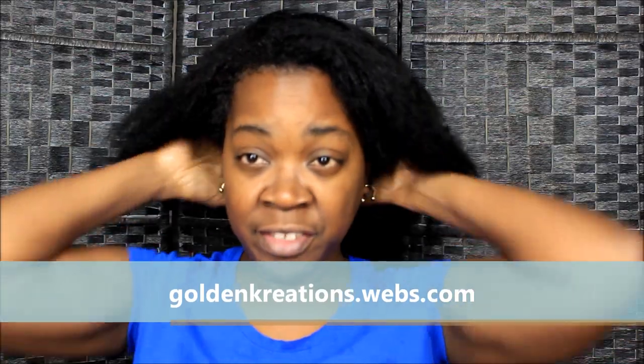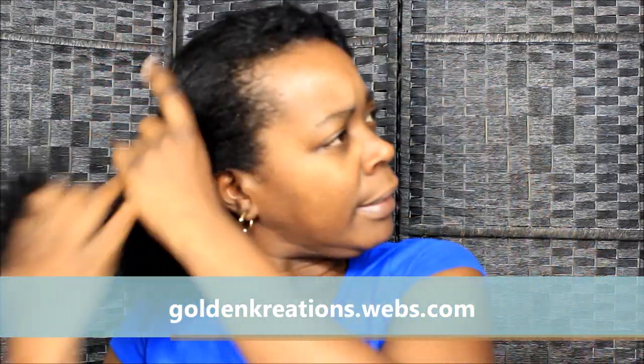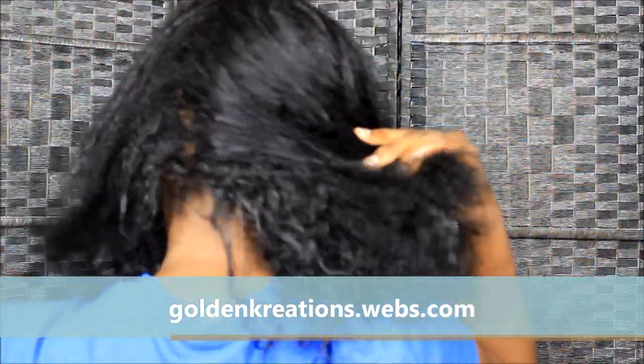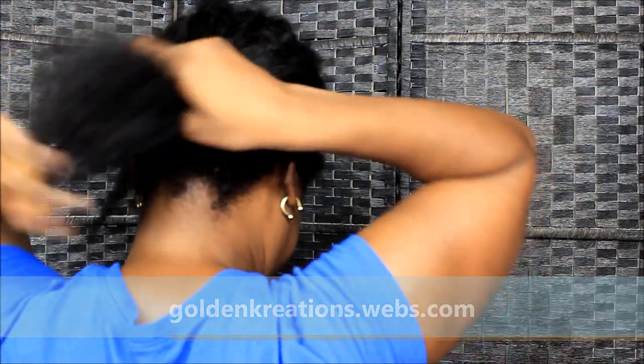Last but not least, I use my Ion Styling Silk Drops. I always say use a quarter size — you might not need a quarter size, it depends on how much hair you have, so don't start out with a quarter size just because I do. I wet both of my hands thoroughly and apply it to my hair. Go through all of my hair, make sure it's on every little piece. Your hands stay oily for a while. It might not look like much on camera but trust me, it's a lot.